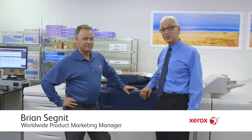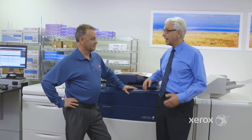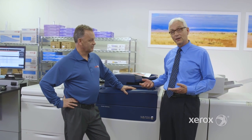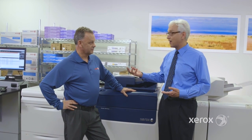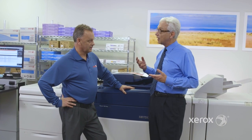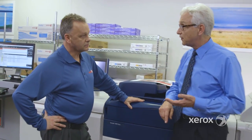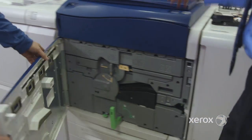Hi, I'm Brian Segnet with Xerox, and I'm here with Michelle Fornell, a senior systems engineer on the Xerox Versant 180 Press. We're going to take a look under the hood, and I've asked Michelle to point out some things. We know we've got 80 pages a minute and we can run 350 GSM. Let's talk a little bit about the paper path and look at the fuser.